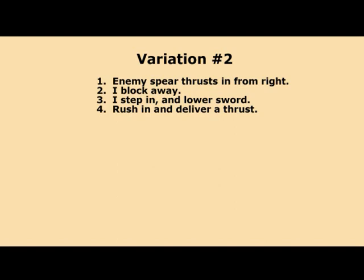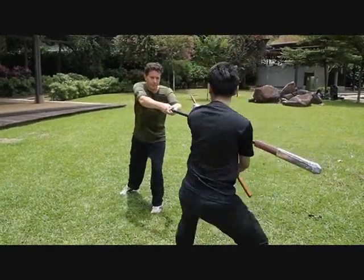Variation 2: Enemy spear thrusting from the right. I block away, step in and lower my sword, rush in and deliver a thrust.